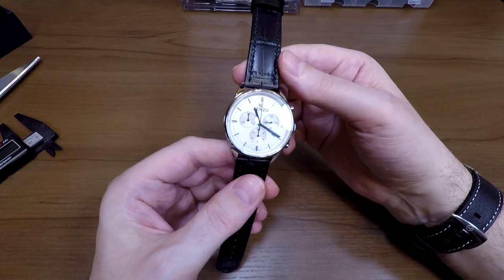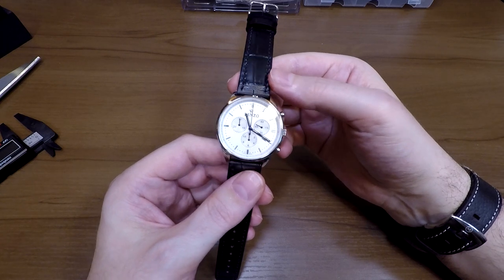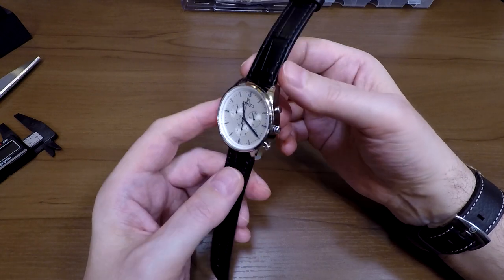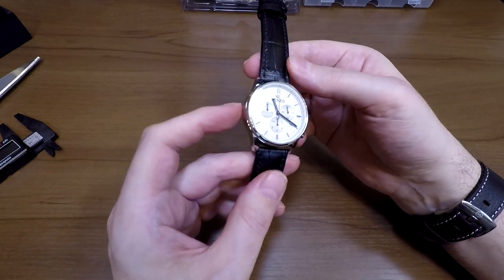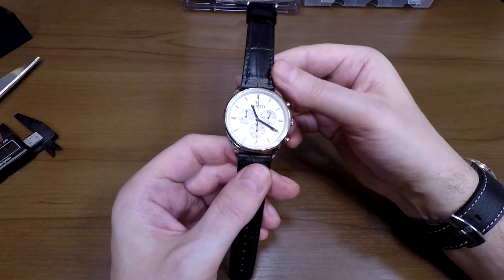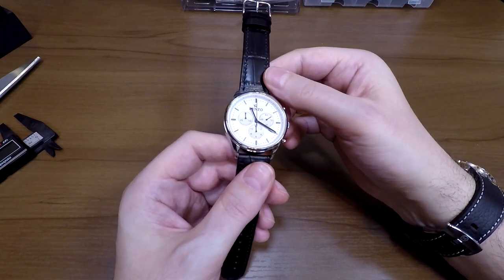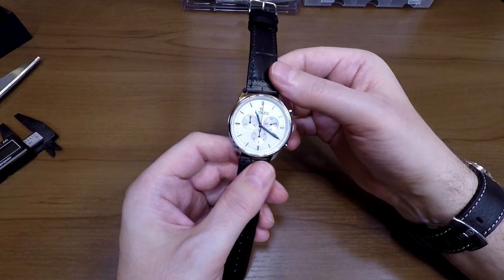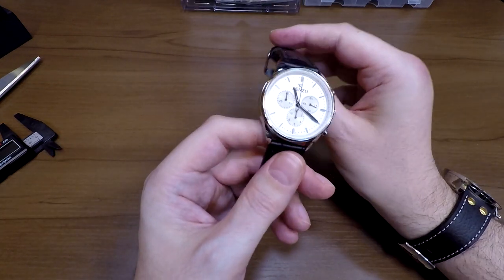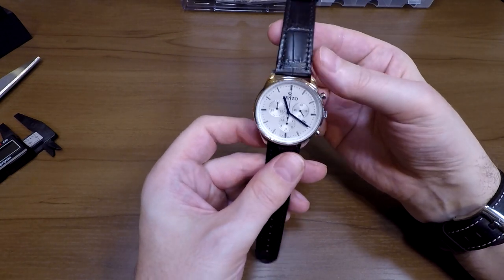There are one or two cheaper alternatives — for example, there's one called the Discovery, but that's using 304 stainless steel, which potentially has pitting issues. This Renzo is 316L stainless steel, which most watches on Kickstarter will have — it's Marine grade and much more corrosion resistant. The 304 stainless steel is the same kind you get on your cutlery. You sweat, you have salty skin, and you get more corrosion. Really every single watch should be at least 316L stainless steel unless you're using an exotic material like bronze or titanium.